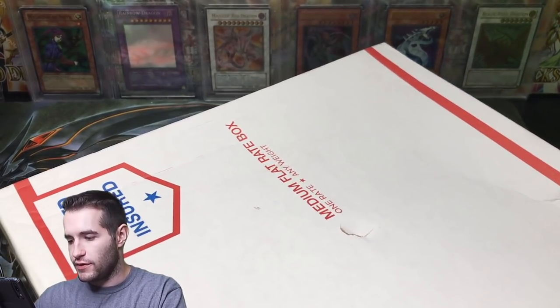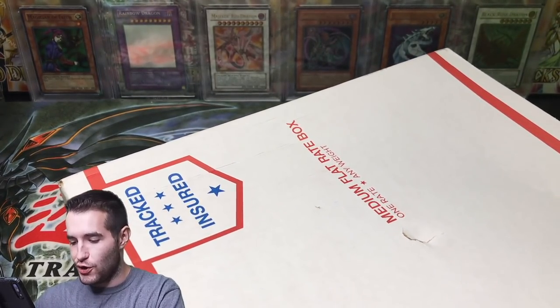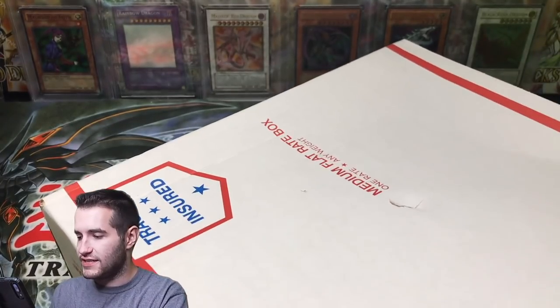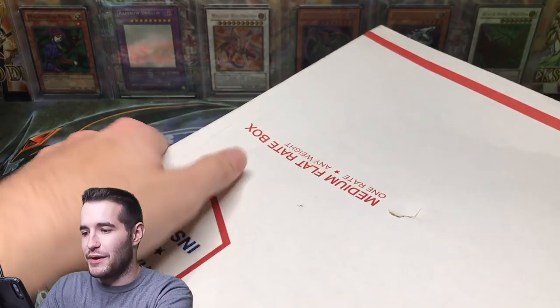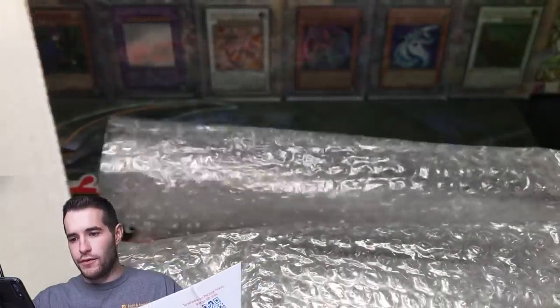Let's see if I can get this open without destroying everything — chances are very, very low that I don't destroy everything. I think it might be just a binder, so it won't be too crazy to go over, even though binders are the bane of our existence when opening collections. But you know, everybody has a binder. Bubble wrap in there — some extra bubble wrap.